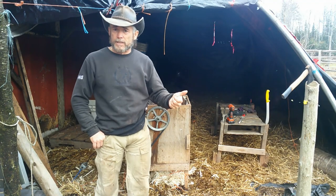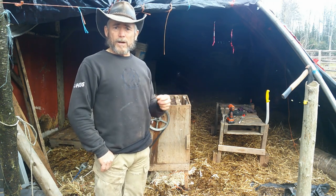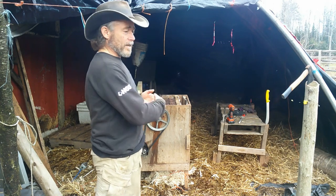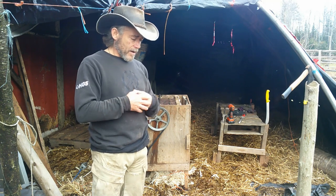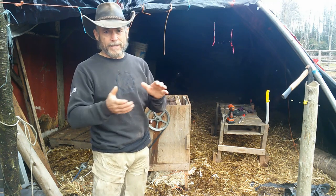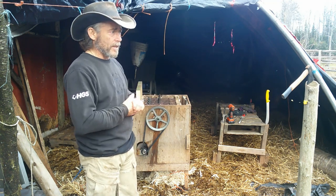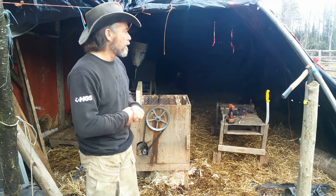Here's the processing area for my chickens. I'm going to be processing my pigs in here too. This is just to clean them. When I get to the point of packaging, washing them down, and getting them ready to put into the freezers, I do that in the house in the kitchen — it's just cleaner and more sanitary. Out here it's just slaughter and butcher.